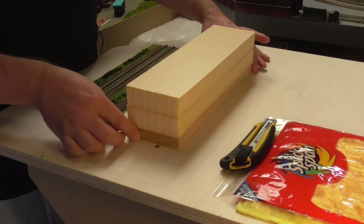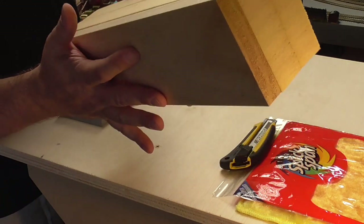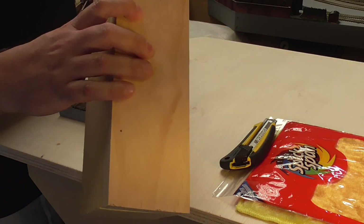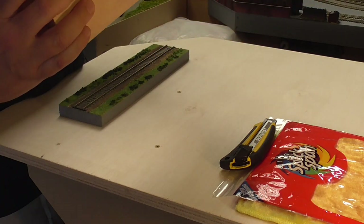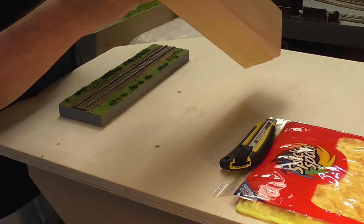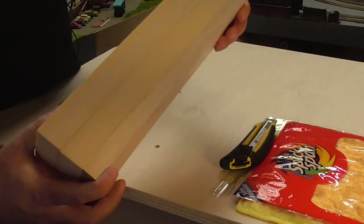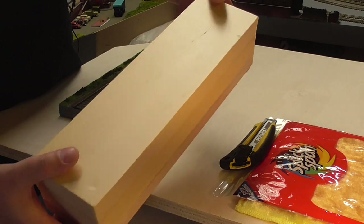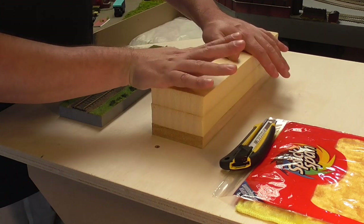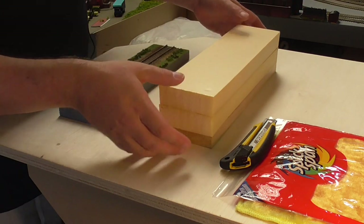So we've now glued the styrene sheets together onto the base wood. We'll give it a few minutes to dry out. I'm wondering whether I need to clamp it, but in most situations you'll be unable to clamp anything — the only thing you can do is put some weight on it. So I'll find something heavy to put on top. I've gone and put a toolbox on top of my polystyrene.